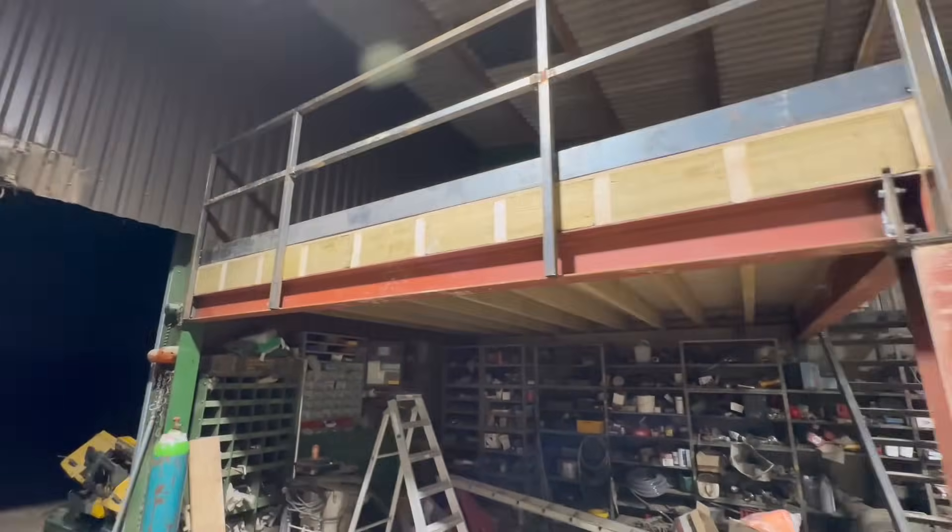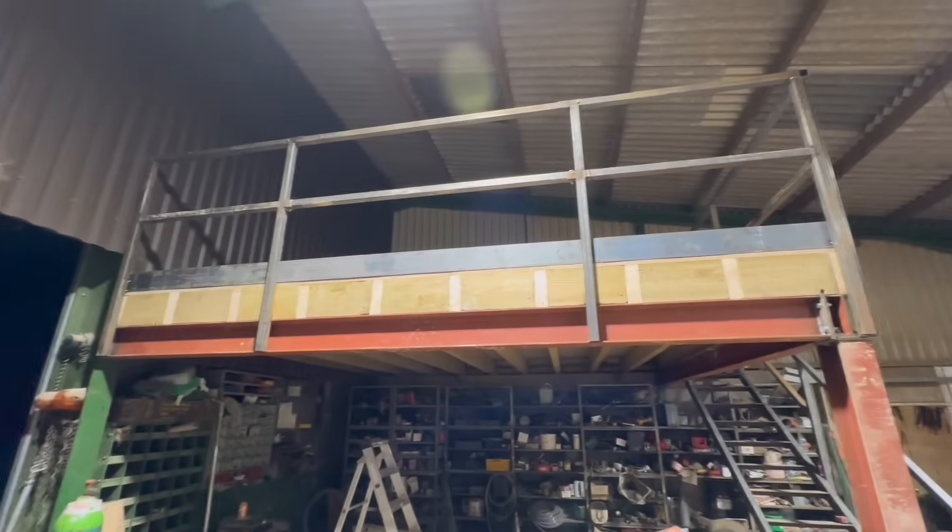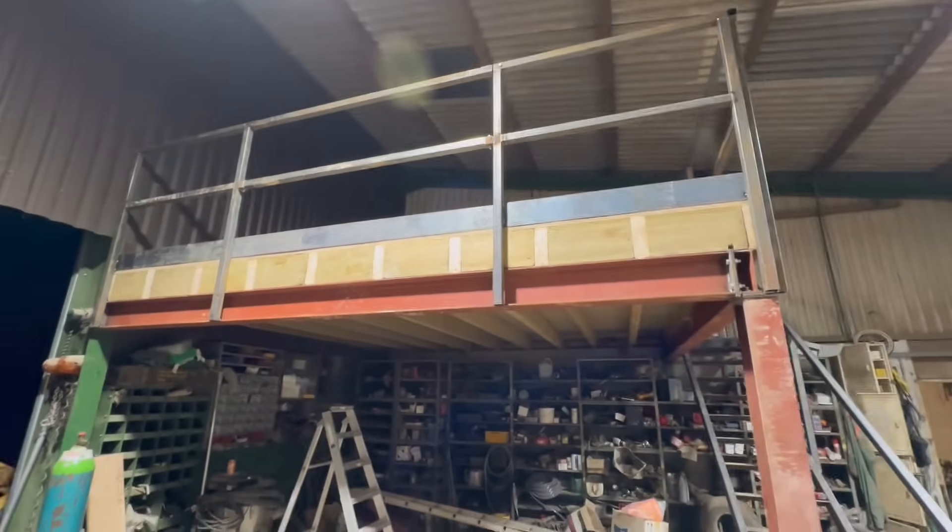So yeah, this is part one of the workshop revamp. Let me know what you think in the comments and I'll see you all in the next video.